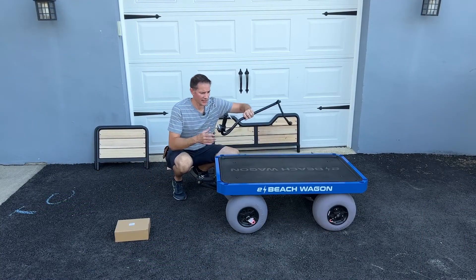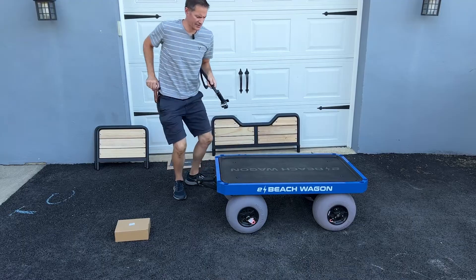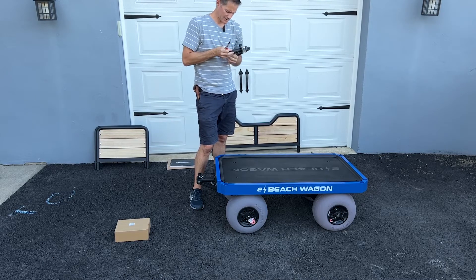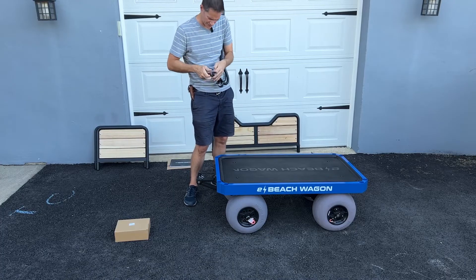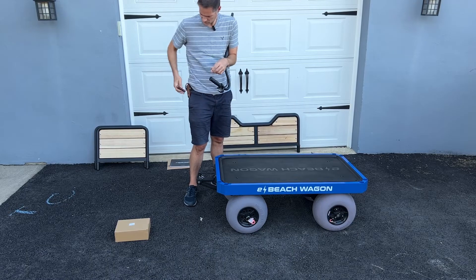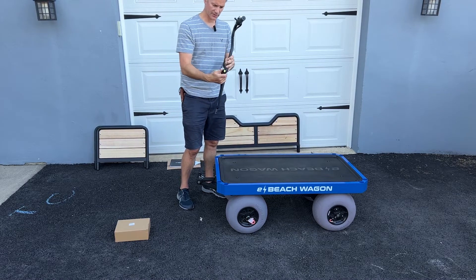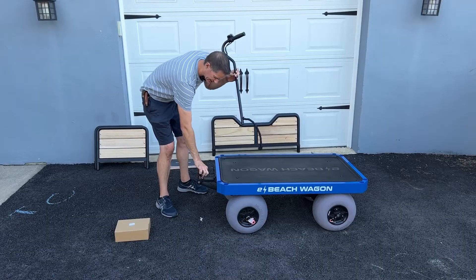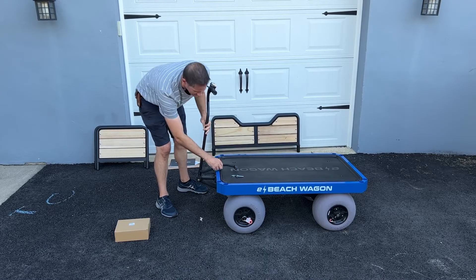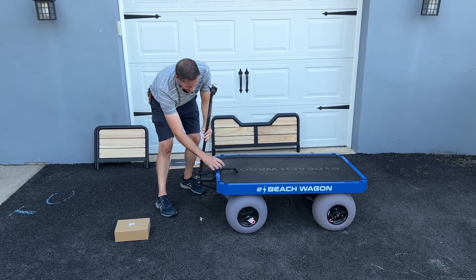I went ahead and took the shrink wrap off everything. Here is the wagon handle - one of the first things you're going to want to do. The keys are zip-tied to the handle grip, so just take your knife and get underneath that without cutting the rubber to free the keys. When looking at the wagon, you'll want the wire connection on the right-hand side. Take the clip off, put the handle down into the tube until it hits the bottom, and then put the clip back in the pin.